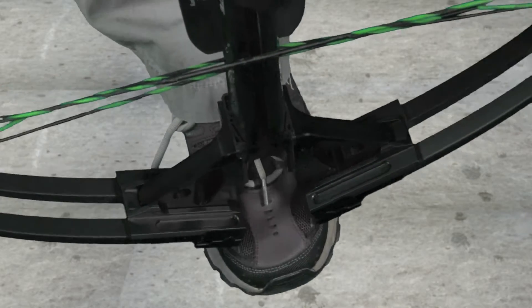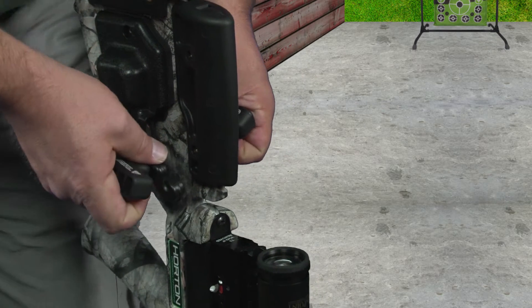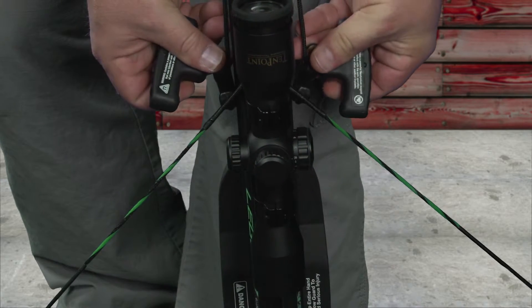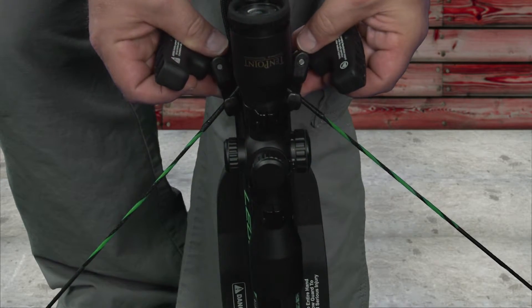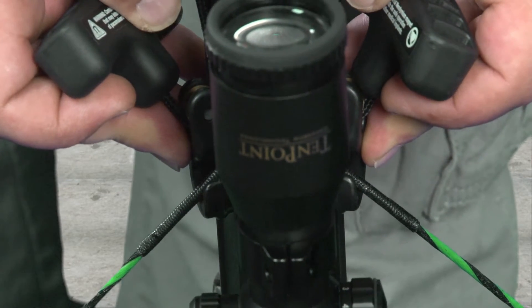Place your foot firmly in the foot stirrup, grasp the hooks and handles, and extend them downward towards the string. Attach the hooks to the string with the open part of the hook facing upward. Push the hooks as close to the flight rail as possible.